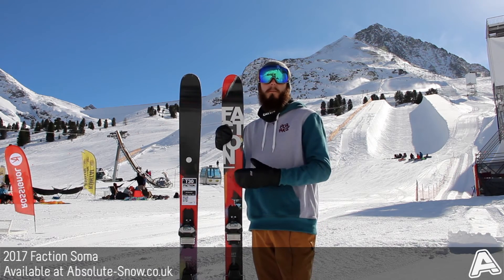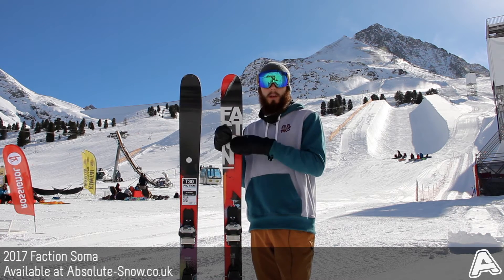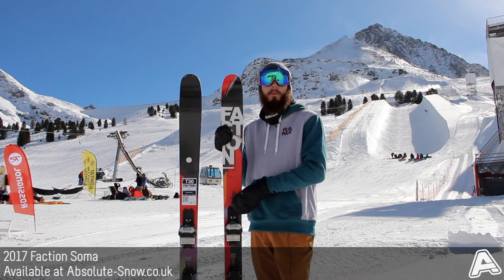It comes with a Poplar Beach Core, which gives a massive amount of pop, loads of power and response. It's got a dual radius side cut as well, which is basically a shorter radius in the nose for quick easy turn initiation and then a slightly longer radius in the tail for more high speed stability.